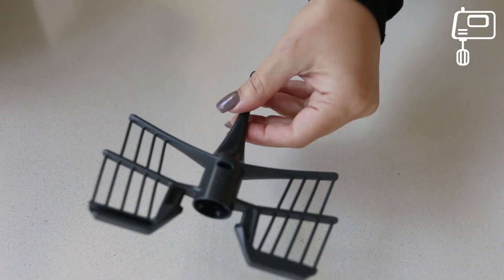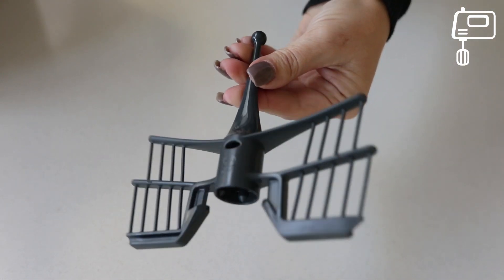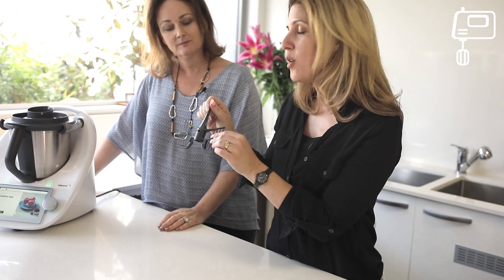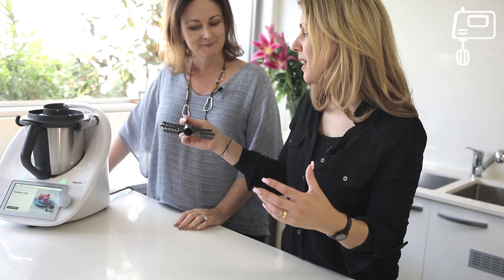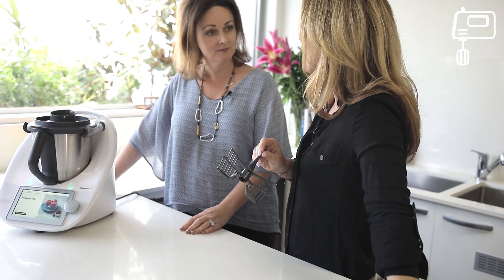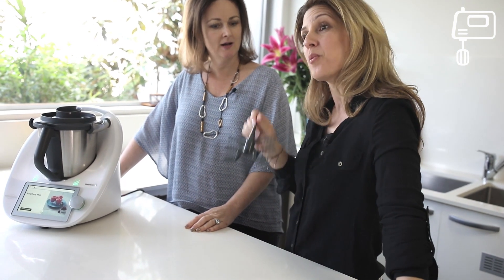This little thing right here is your butterfly whisk, and it is what makes the magic happen. It helps you to prepare your sauces, your mousses, mayonnaise, whipped cream, and you can beat egg whites for your pavlovas. You can even make flavoured butter — your favourite flavour.